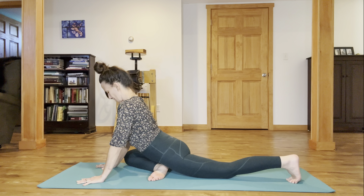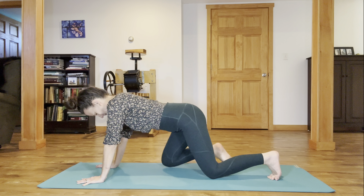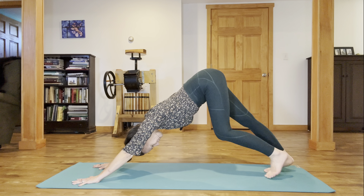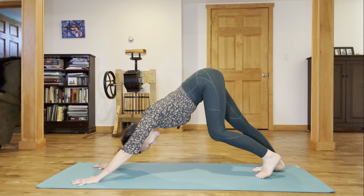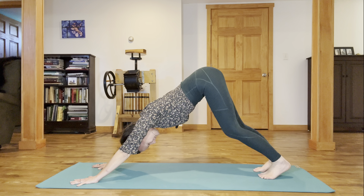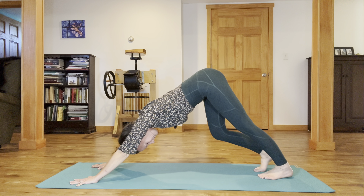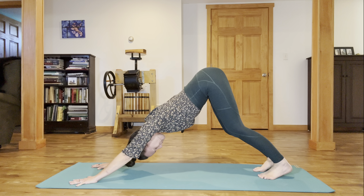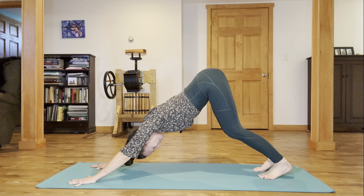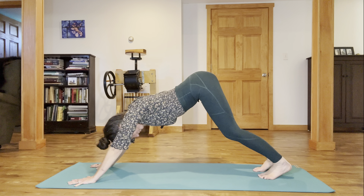Exhale, plant the palms, inch that left knee forward, then slide that right knee back coming into child's pose with toes tucked, then lift your knees and find a downward dog, pedaling out your feet, bending one knee at a time pretty deeply, then dropping one heel at a time to get into the calf muscle. Come to pause with both knees a little soft, pressing the heels of the hands forward as you lift the sitting bones high.